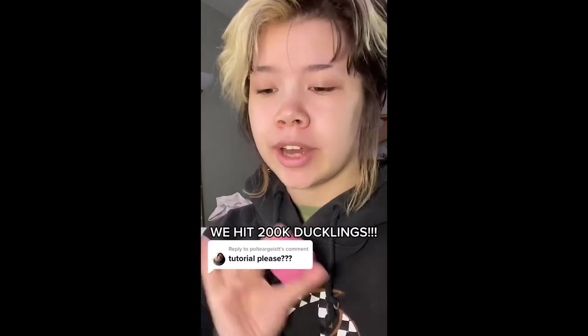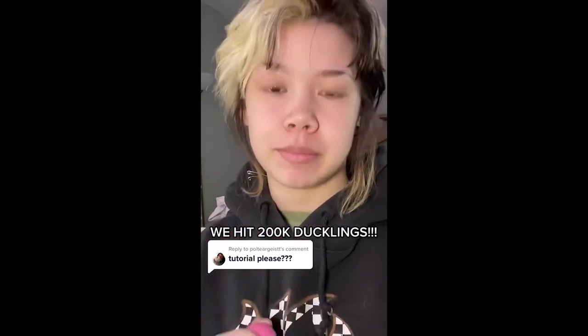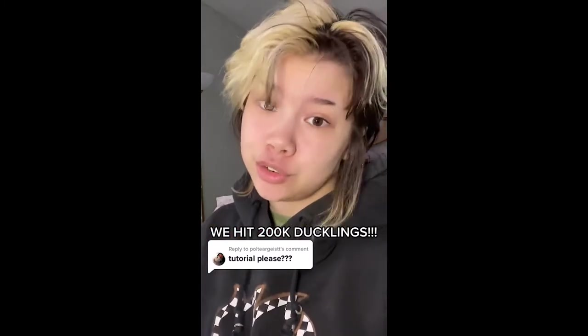We're going to do a really in-depth makeup tutorial, which is probably going to take two videos, and they're the three-minute-long ones, so buckle up.